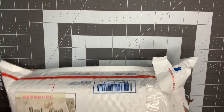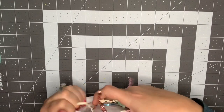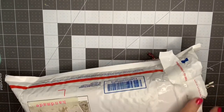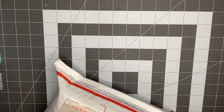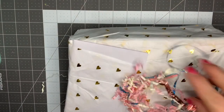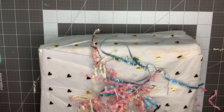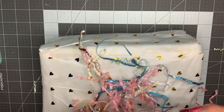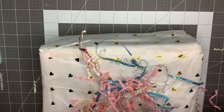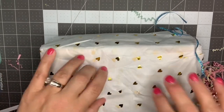Oh my gosh, it's so chunky too! She packed that in there tight. Look at that tissue paper — how pretty is that with the gold hearts! There's a little note here, let me read it. Oh, how cute — very sweet, Britney. You know I'm gonna love it. Okay, let's get into it!